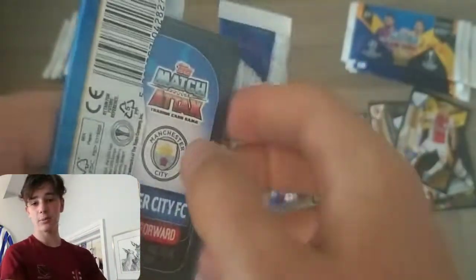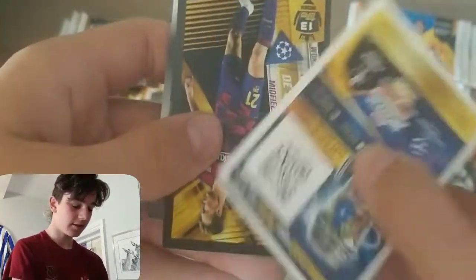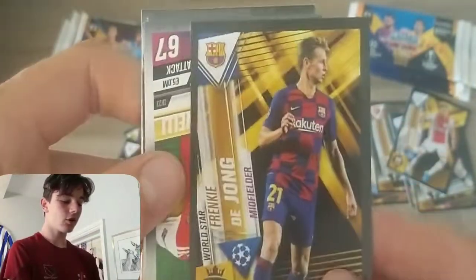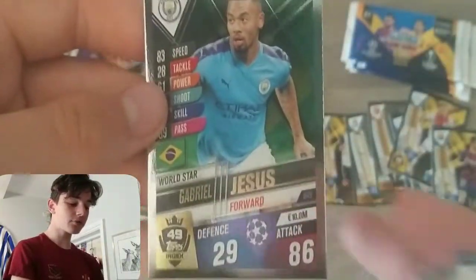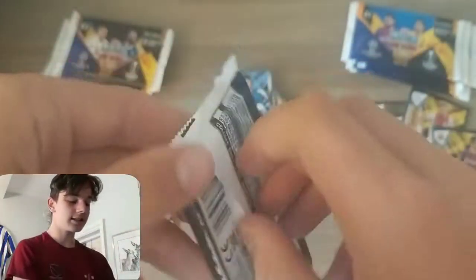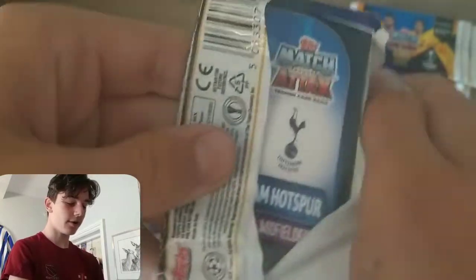Hopefully we can pack a cheeky little limited edition in here — that would be very nice. Here we've got Frenkie de Jong sticker card, great stuff. Then Martinelli, Walker, Messi Collector's Team of the Season for about the 754th time, Danilo, Luka Jovic, Martinez, and Gabriel Jesus World Star — big need for the collection. So we're starting to ramp up on the needs now — let's get into a big spicy two-pound pack.